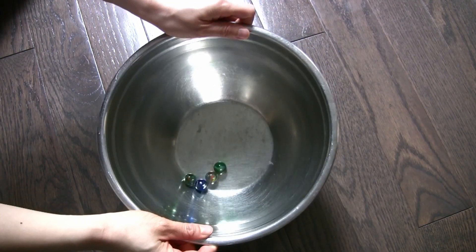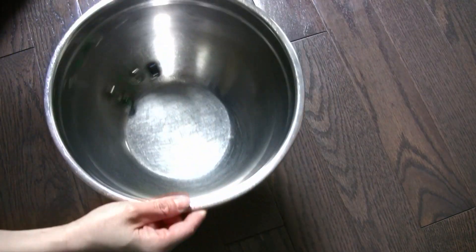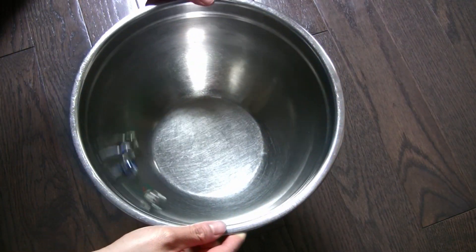Before we play, let's practice. Swirl the marbles inside your metal salad bowl.